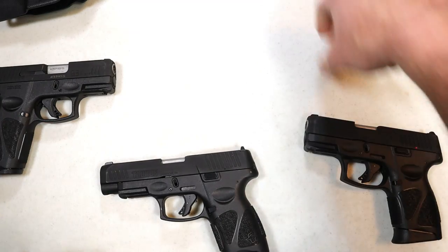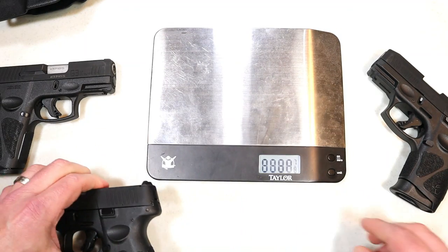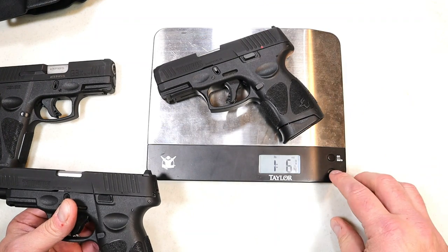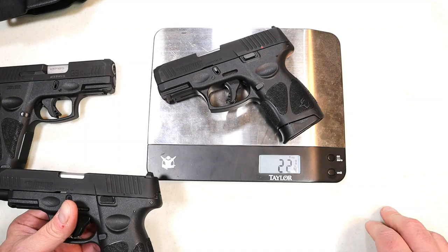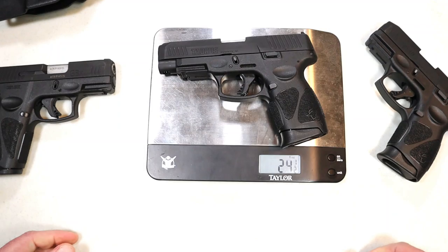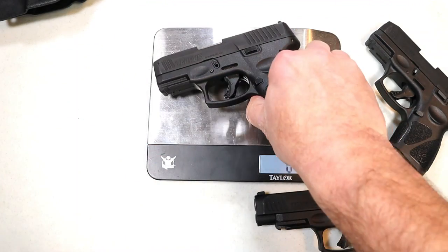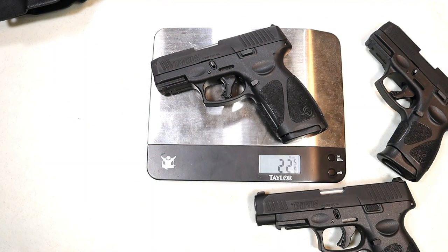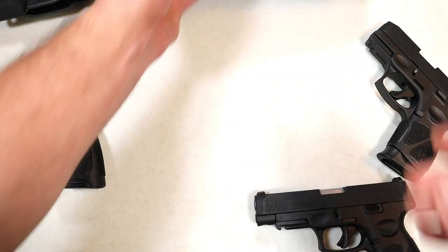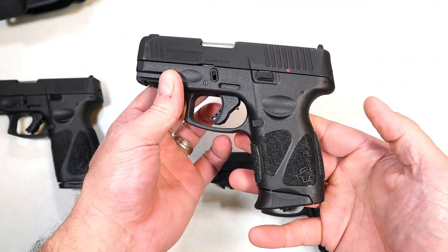What type of difference in weight are we looking at when we consider these models? The G3C comes in at 22 and a quarter ounces unloaded. The G3XL is 24 and a half ounces, so we're looking at about two and a quarter ounces more. The G3X comes in at 22 and five-eighths ounces, so about an ounce and a half more than the G3C. The lightest one is the smallest on the table, and that's the G3C.